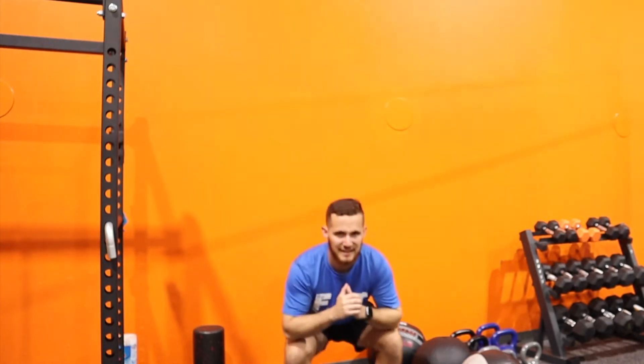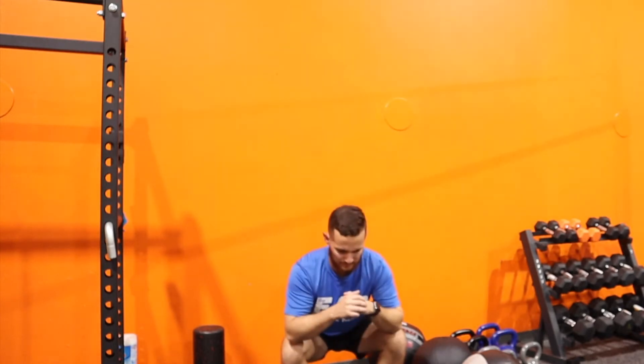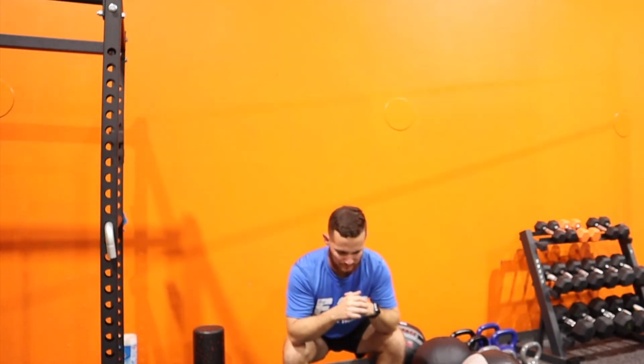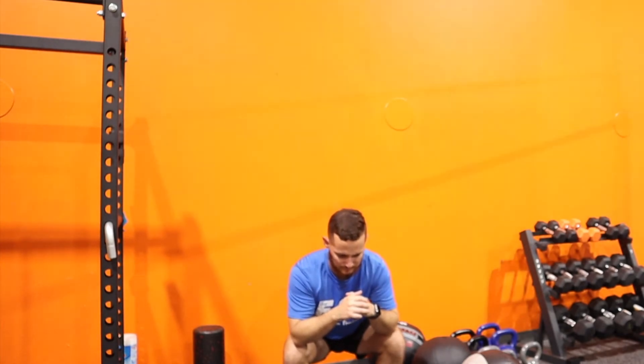Next we are doing bodyweight squats — nice speed there. Up and down, remember feet shoulder width apart, push your butt back. And let's hold it. Try not to rest on your knees, just hold it there for at least 30 seconds to a minute. Let the legs burn.